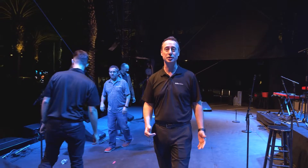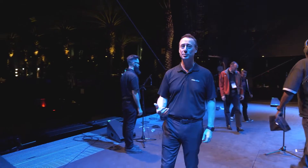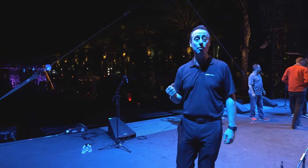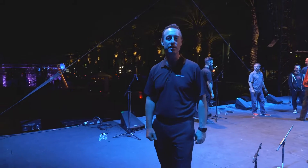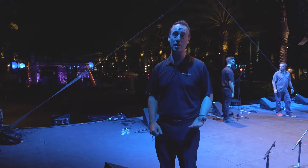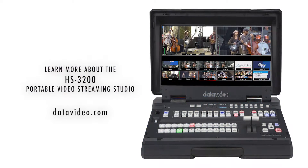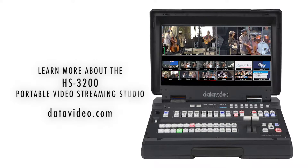As you can see, the HS3200 is the perfect solution for NAMM and the video production team. It provides multiple camera angles, multiple video outputs to the LED walls, and more importantly provides a high quality video recording of each band after their performance. For more information, be sure to check out our website at datavideo.com. Thanks for watching.